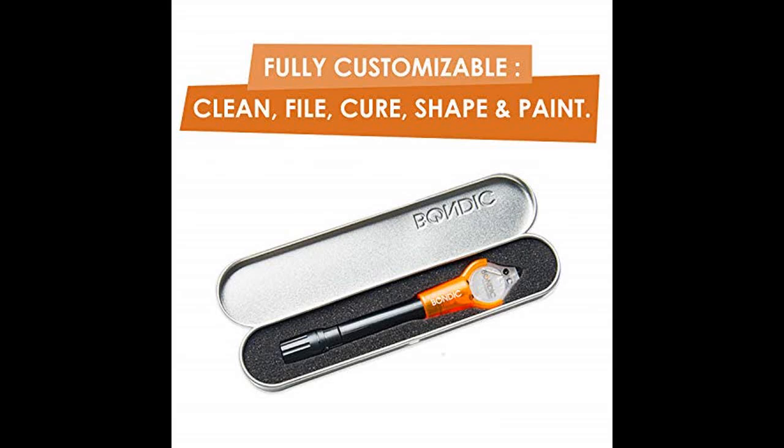Hello, how are you? In this Bondic review, I will be giving you both the pros and cons to using this popular liquid plastic welder, so you can find out whether it's right for you or not.